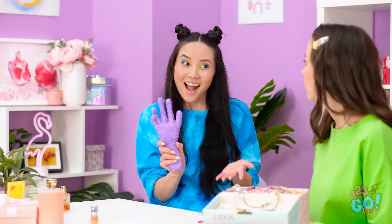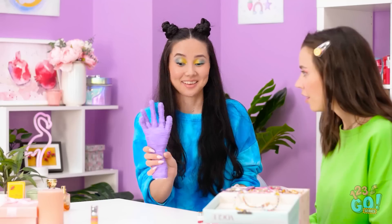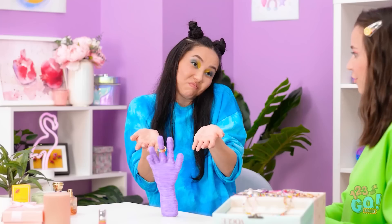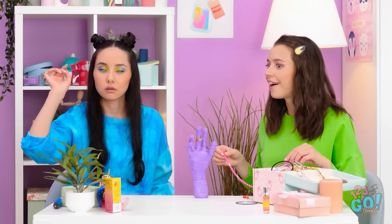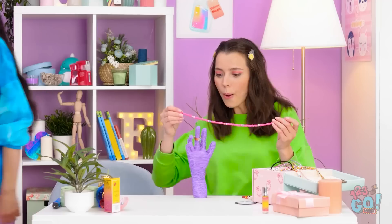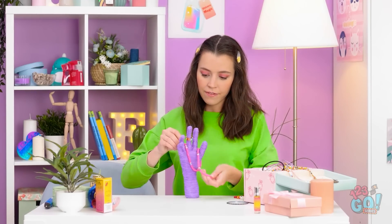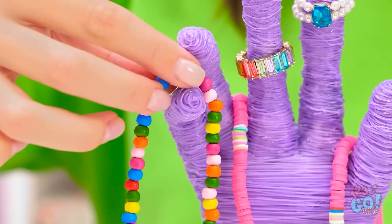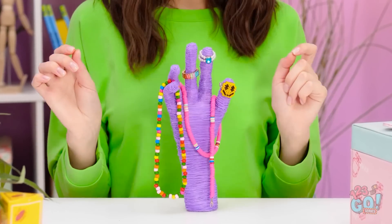Look what I made you! See? Your jewelry can stay organized! Wow, that's amazing! Now I can put all my jewelry here! This is so fun too! So much better! All done!